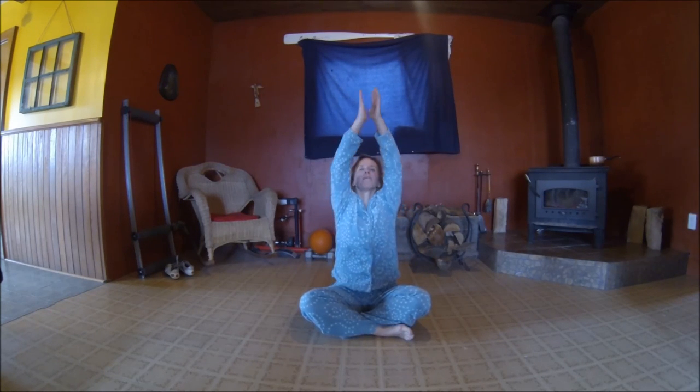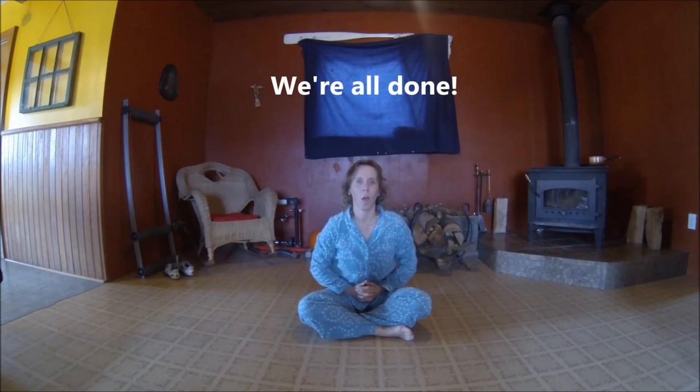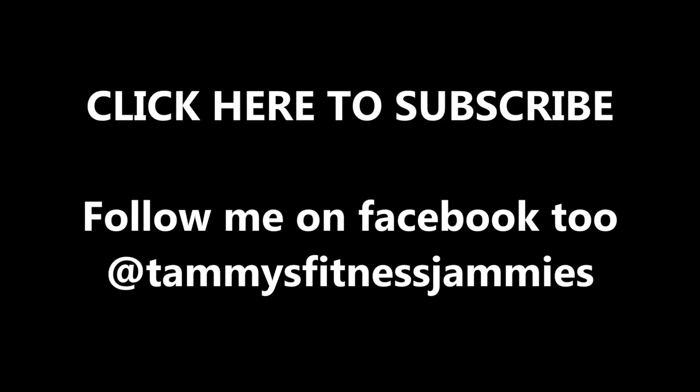Take a nice deep breath up. Exhaling on the way down. Let's do it again — deep breath going up, exhale coming down. And that is it! I hope you're feeling really calm and relaxed and stretched out. If you like this video, thumbs up, and don't forget to subscribe. I'll see you tomorrow — keep going up, don't forget.